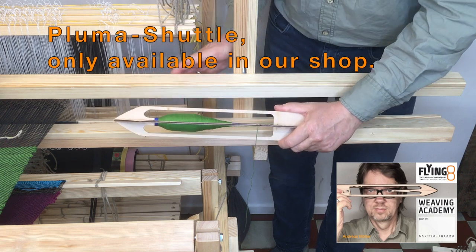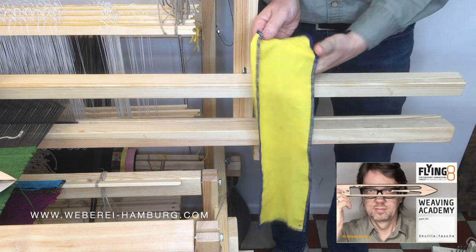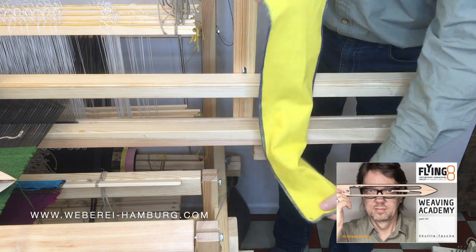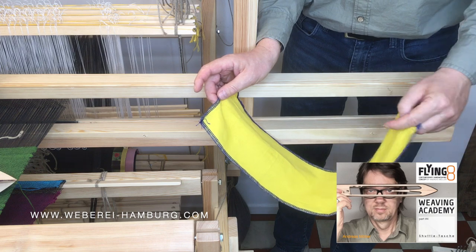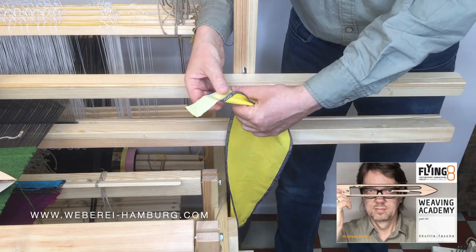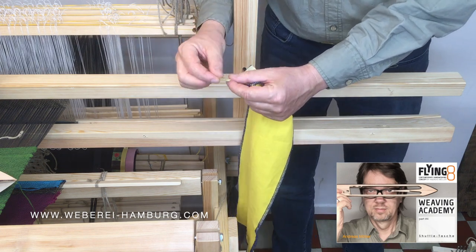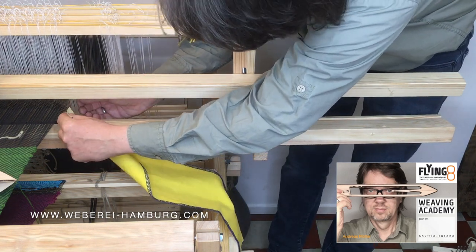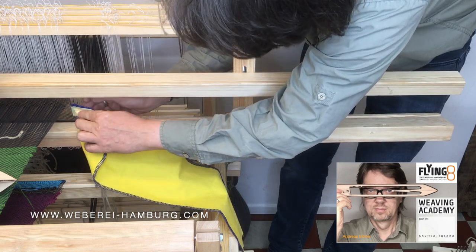This Shuttletasche we want to install now. For that we first need a nice piece of fabric, approximately 14 cm by 55 to 56 cm in size. With an adhesive strip we fix it here at the top front of the fabric, with the end folded over so it is not sticky at the front. We then pass it through a reed in the beater and tape it firmly against the fabric from behind.